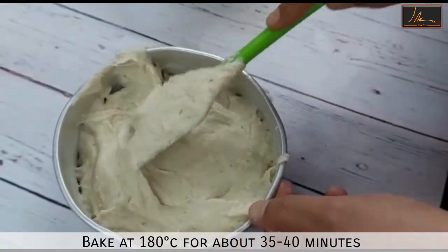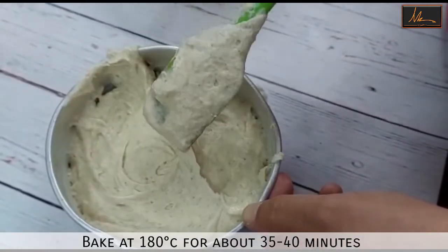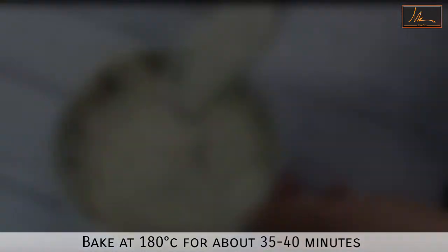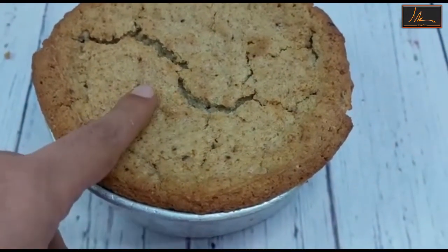I will bake it for about 35 to 40 minutes till it is done. The butter cake is out of the oven and it's looking really soft.